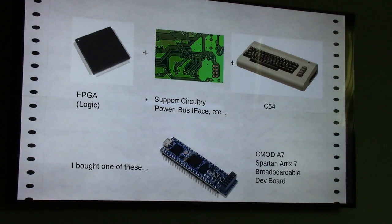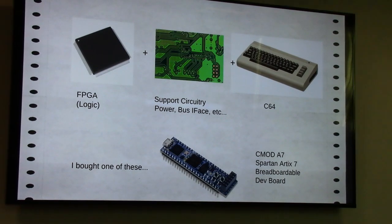The general plan was: get an FPGA, build some support circuitry around it in the 64, and try to put something together. I bought one of these development boards — FPGA manufacturers produce these so you can test your design, and they handle a lot of the support circuitry. There's a USB connection, buttons, LEDs, and broken-out pins you can stick into a breadboard. I got one of these CMOD A7 FPGAs to start.